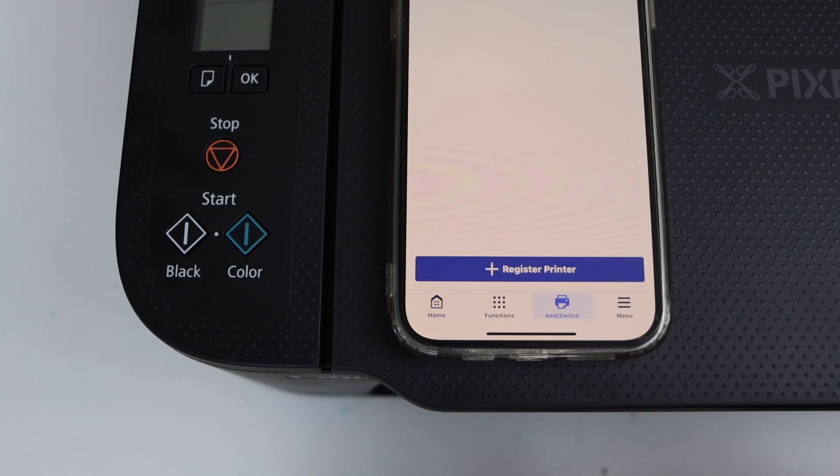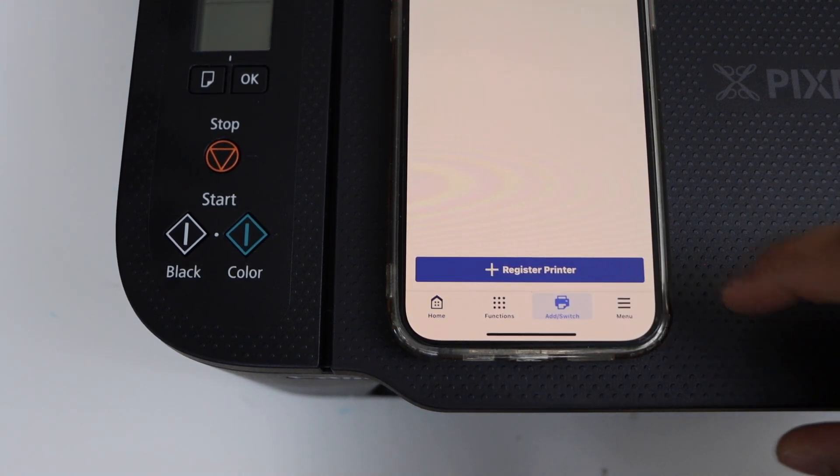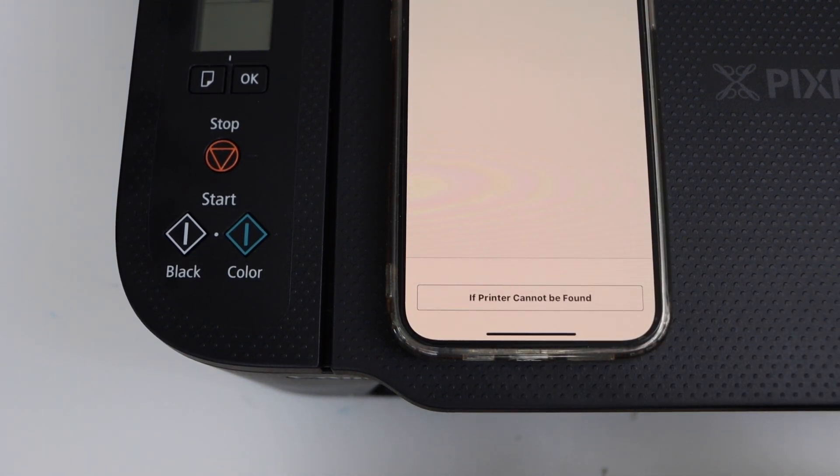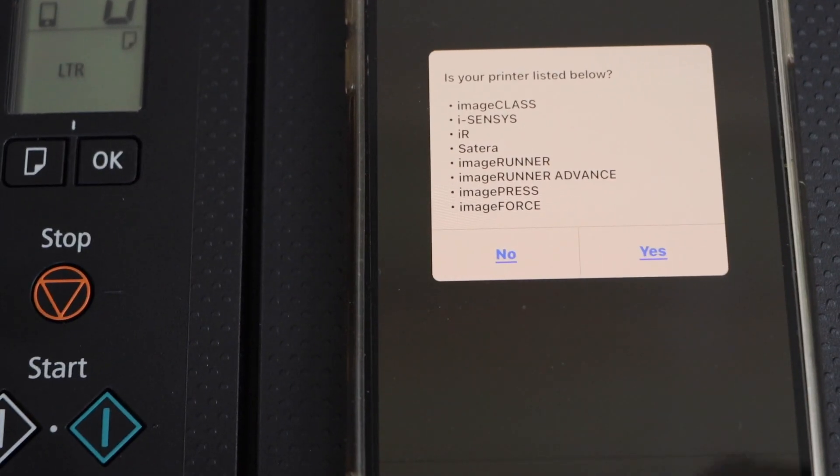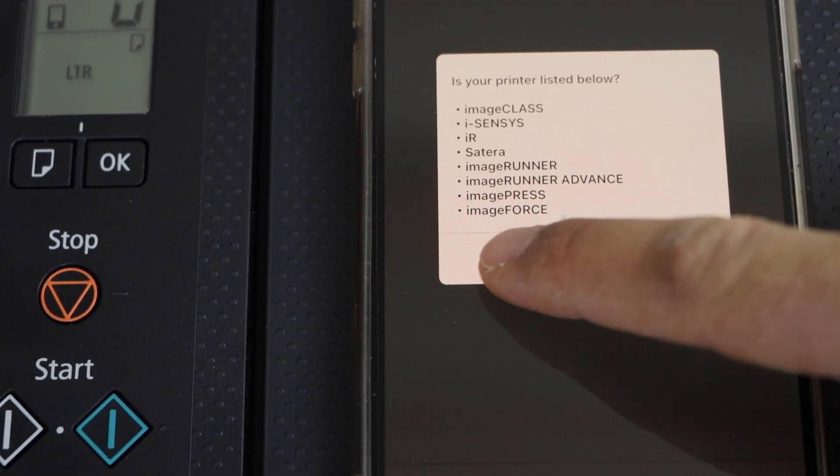In the app, click on the add switch, select register printer, then click on 'if printer cannot be found.' It will ask you if your printer is listed below — click No.